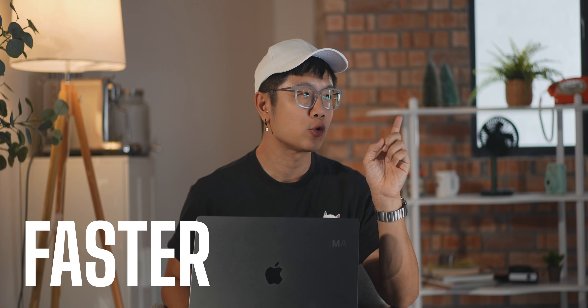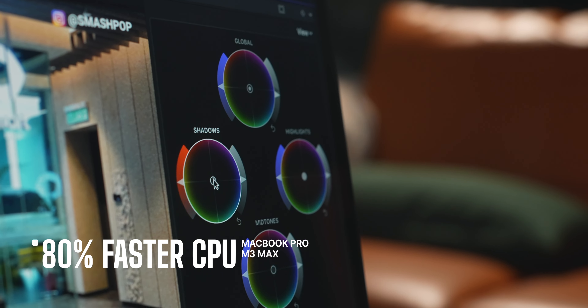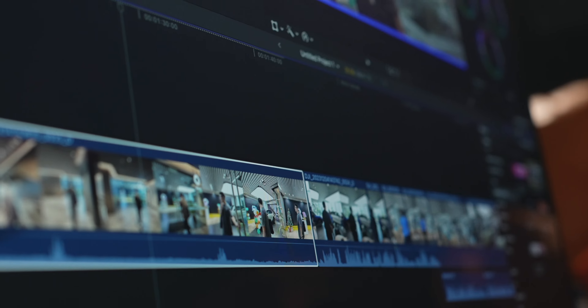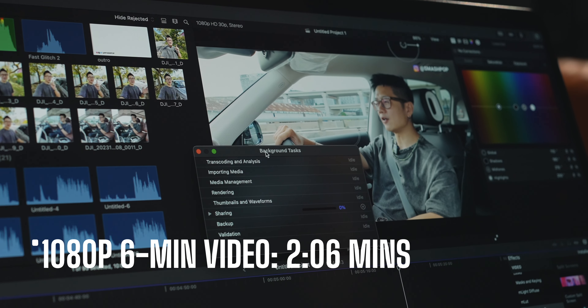When it comes to performance, according to Apple the M3 version of the MacBook Pro is actually 2.5 times faster in rendering than the M1 Max, and it is also 80% faster in CPU performance. Based on my experience, because I've been editing videos on Final Cut Pro on M1 Max devices and M2 Max devices, and now on the M3 Max...